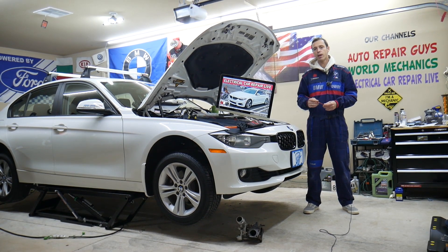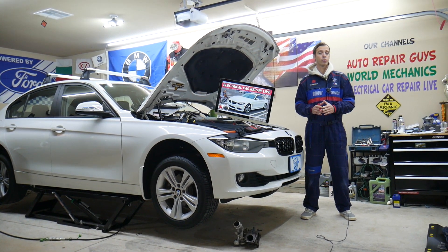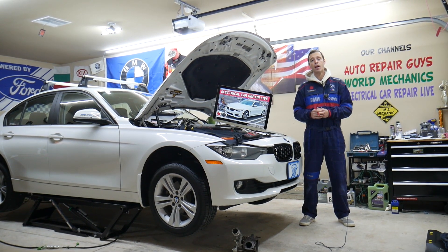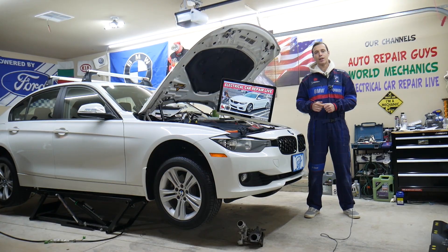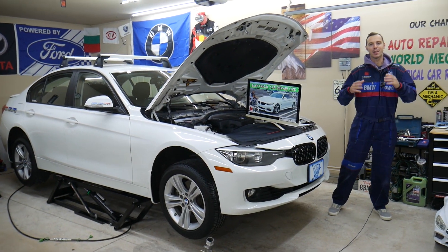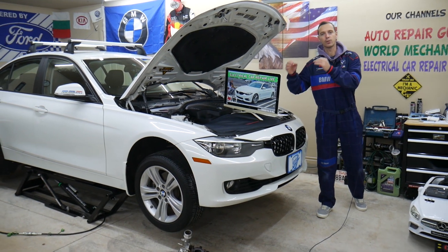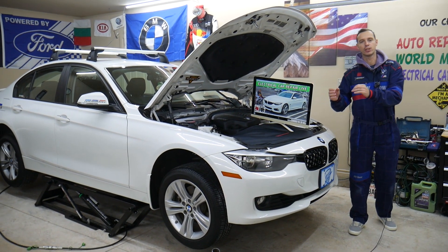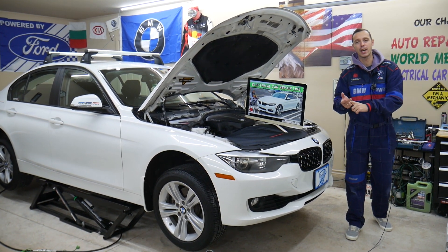Even though we demonstrate here on a BMW 3 Series, the 3 and 4 Series are built on the same platform, so many things will be really close or about the same. But specifically we will explain about the BMW 4 Series in this video today. If you guys need to find fuses and relays for that BMW 4 Series generation from 2013 to 2019, we will make a video for every single fuse relay.